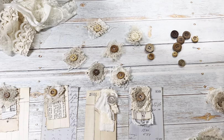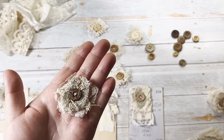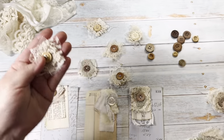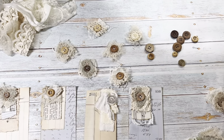Hey everyone, I'm back today with a video showing my little button cluster embellishments. I wanted to show a way to do these without having to sew them. These are the ones that I sewed on, but I wanted to share my tips and tricks on how to do that, as well as making these little swivel card embellishments.